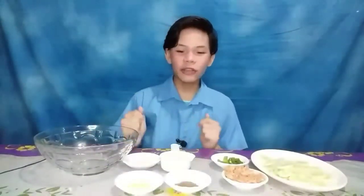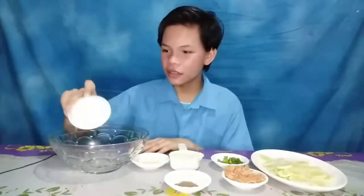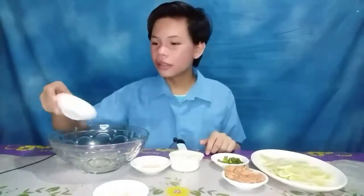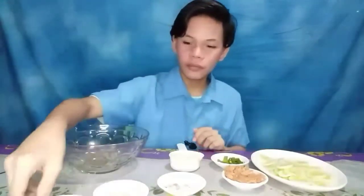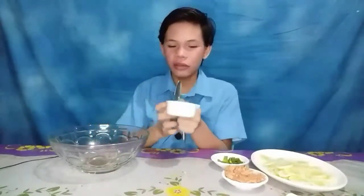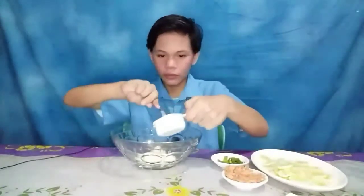Let's get started! So we first get our grated lemon zest and put it in here. And then we will add pepper, and then the lemon zest. After that, we will add one half cup of mayonnaise. So let's put it in here.